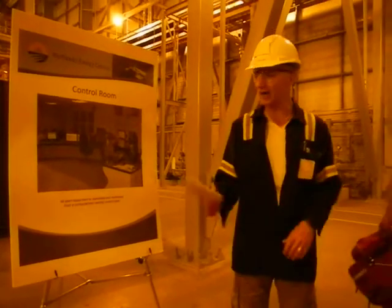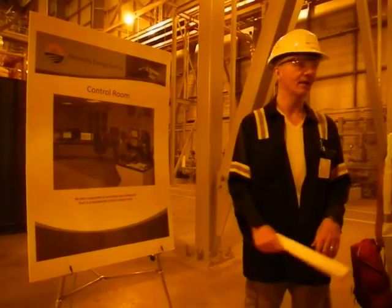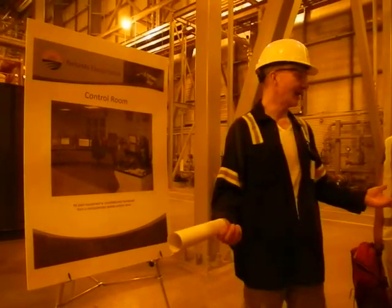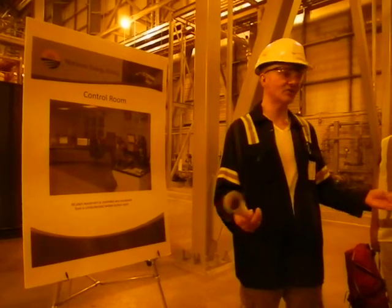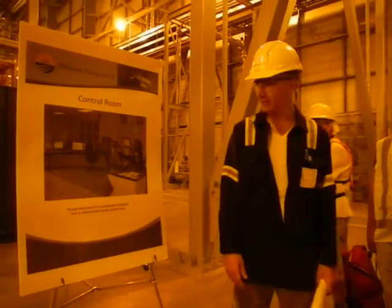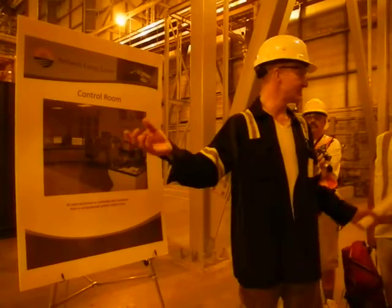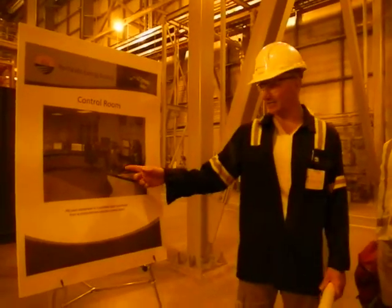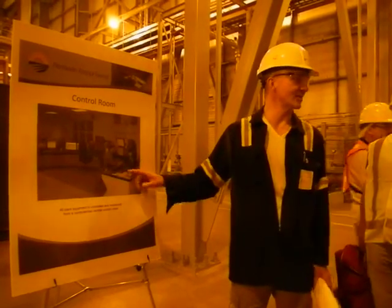It can essentially be done with one guy in the control room and one guy out in the plant. There's very little in terms of adjusting valves or anything like that, but a little bit. All the plant equipment is tied together into one distributed control system, and this guy starts it up with a mouse, essentially.